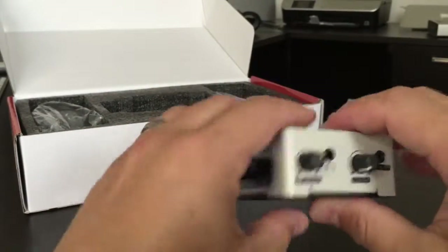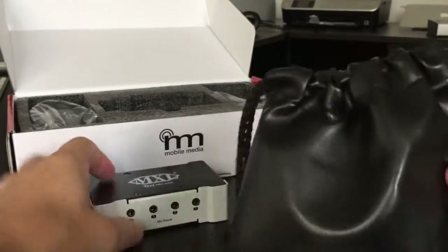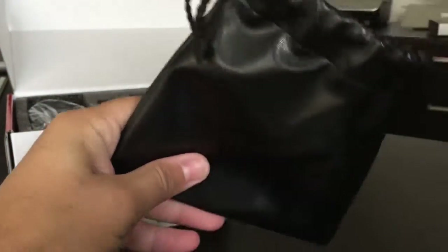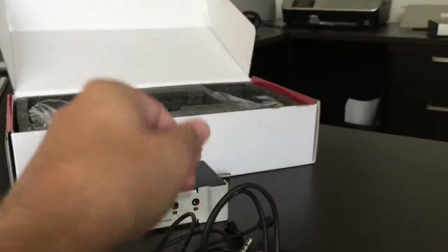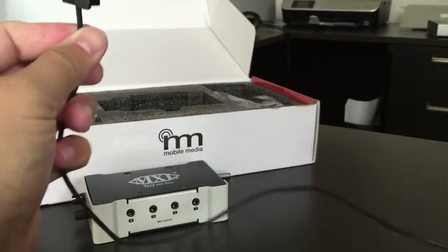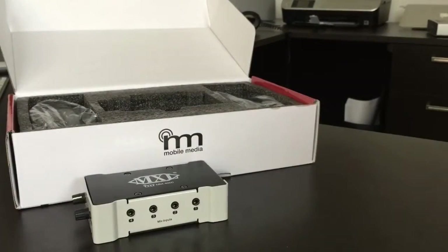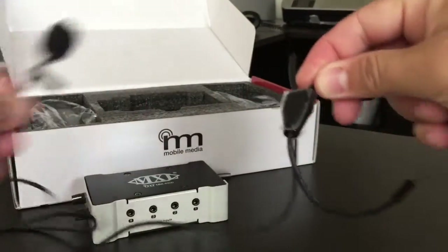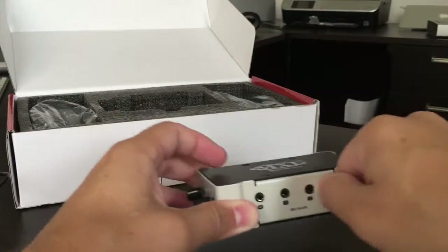I want to quickly show you a couple other products that would tie into this — how you can plug in multiple devices. This is actually the same type of device I'm using right now that's plugged into my smartphone. This is a lavalier microphone built by the same company, MXL microphones. This lav is six feet long, which is great — you've got some good length. And as you can see, here's the end of it. This is what would plug into these channels on the mixer — you could have up to four of these plugged into the mixer.